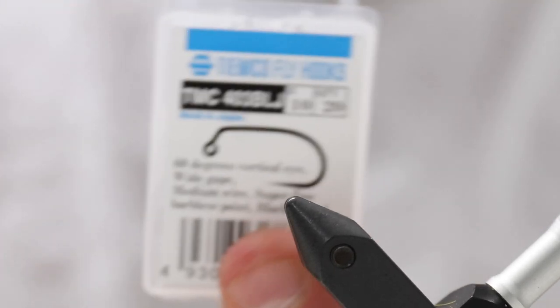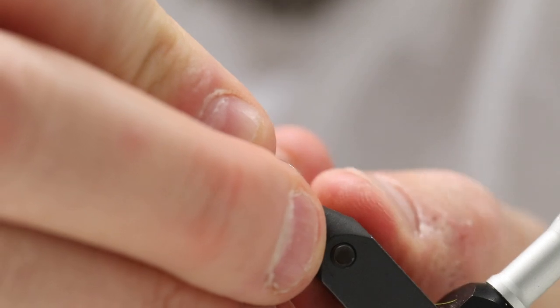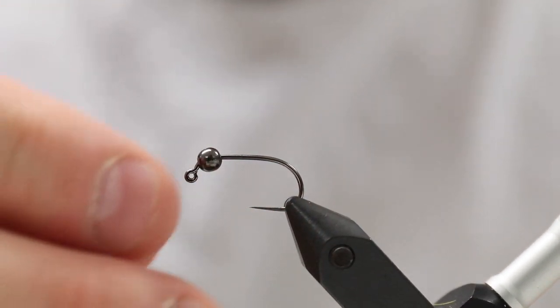So we're going to have one of these Chemko jig hooks, and onto this we're going to put a slotted tungsten bead. You have to use this — there is a slot here, not a hole, but a slot in one side, and you have to put this slot over the hook first. Like that, that's how you do that.